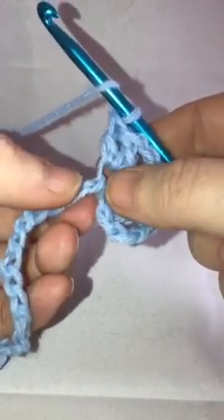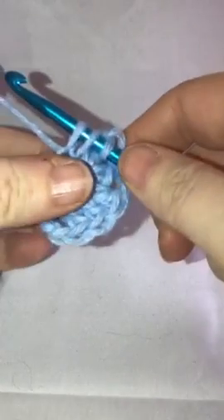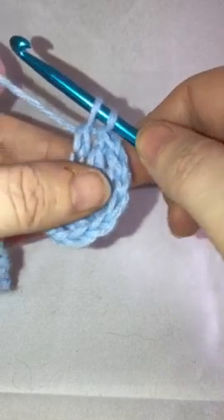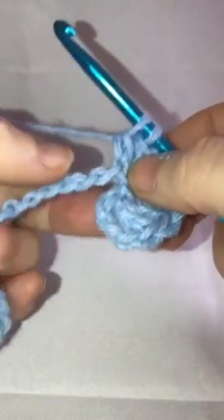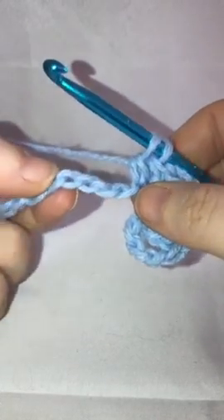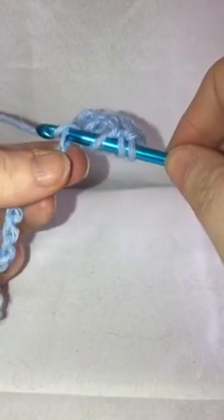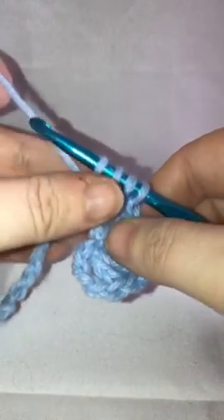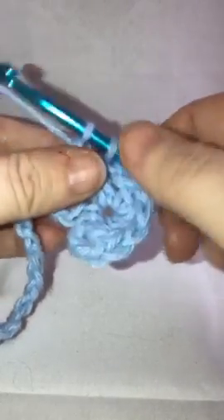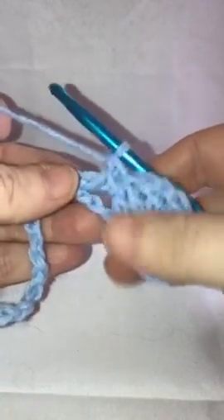Now we're going to yarn over and come to the next stitch, go through there, bring up our loop, grab your yarn, pull through those first two loops. Then we're going to skip three — one, two, three — yarn over, go through the next one, bring up your loop, grab your yarn, pull through two loops, pull through two loops, pull through two loops, and that brings you back down to just one loop on your hook.